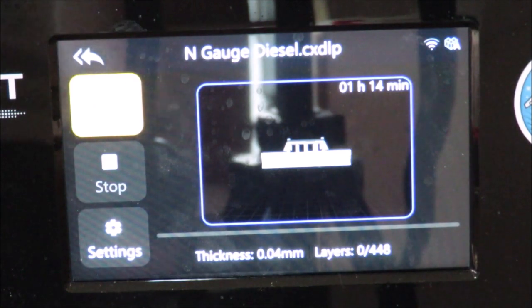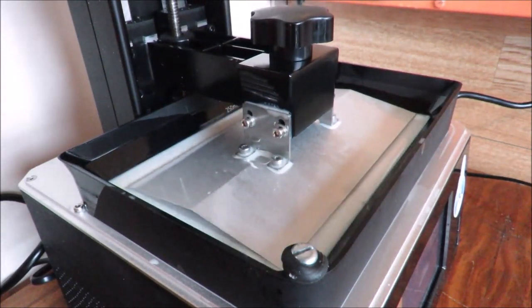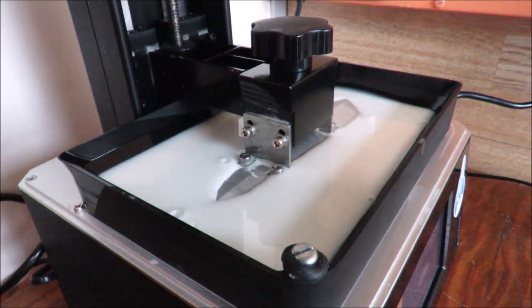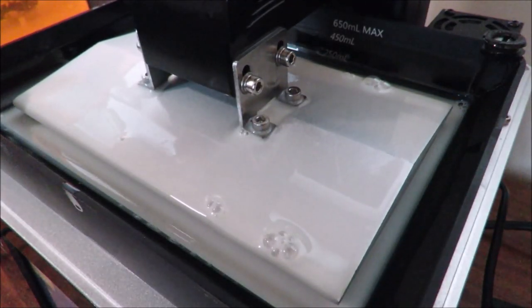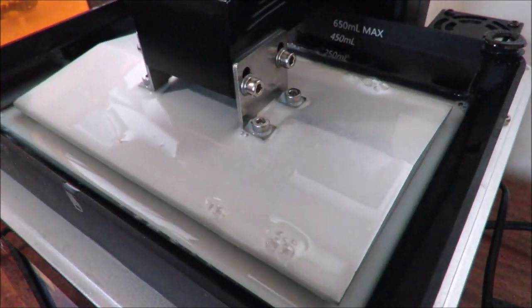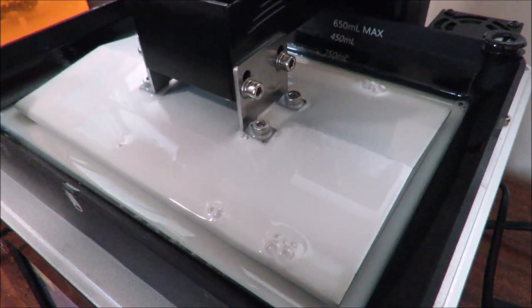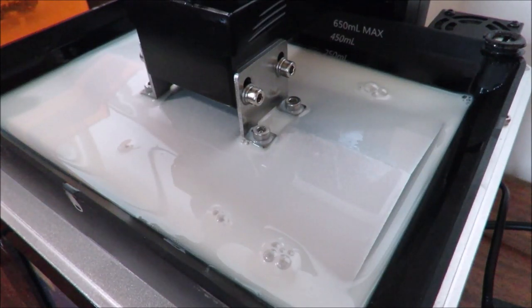Compared to a traditional FDM printer that melts solid plastic filament, resin printers work more scientifically. They use a photosensitive resin as the building material and a high-resolution display screen underneath that shines ultraviolet light up onto the print bed, curing the resin where the light hits. The bed dunks into the resin, the light cures the first layer, then the bed rises to let new resin flow in and drops back down 0.04 millimeters higher than before to cure the next layer. This gives far more detail than FDM, which typically only achieves around 0.1 millimeters, and this print will go through around 600 layers.